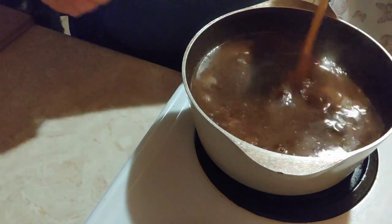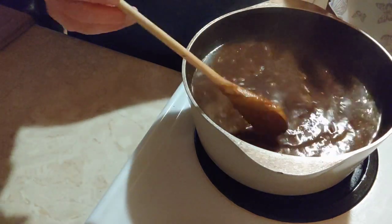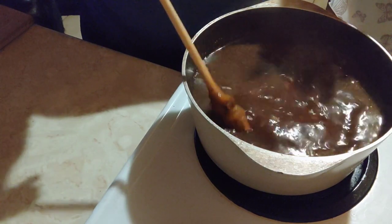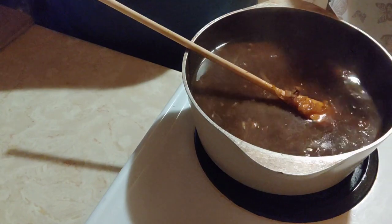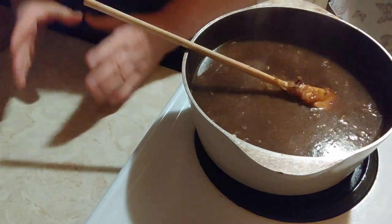Turn that up, we're going to bring that to a boil. Since everything is already cooked it doesn't take much time — probably about 15 or 20 minutes just to let it all sit together nicely and then you're done.